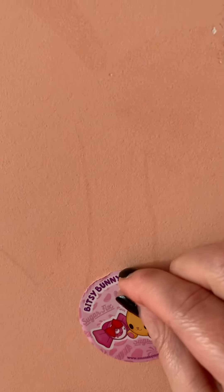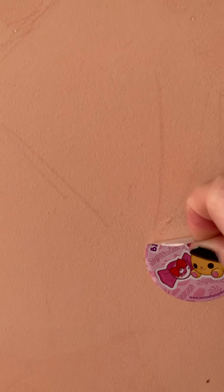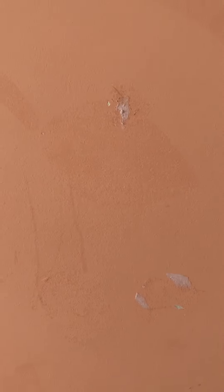Now let's see if it's ready. Look at that. Peeled off perfectly. No mess. We can save it for later. Put it on some wax paper, it'll save it. Super easy, doesn't make a mess.